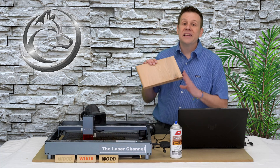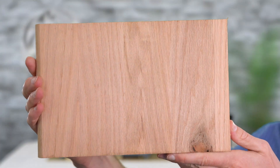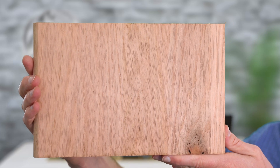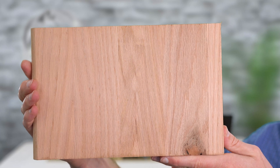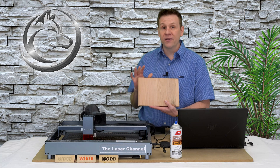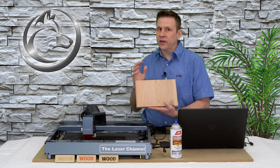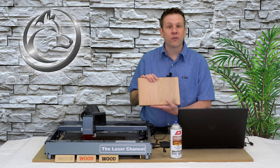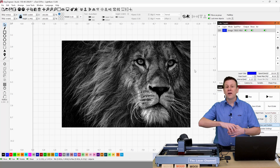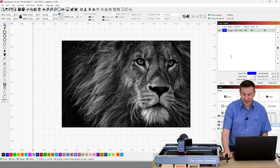One of the woods I'd maybe not recommend would be this piece of red oak. Oak is typically going to have three distinct different colors to it and often has some really bold wood grain, which is great for woodworking projects. But when we're trying to use it as a canvas for engraving a photo, that multicolor wood grain along with the bold structure of that grain tends to compete with the photo we're trying to engrave. Inside Lightburn there's going to be a multitude of different options when engraving an image.